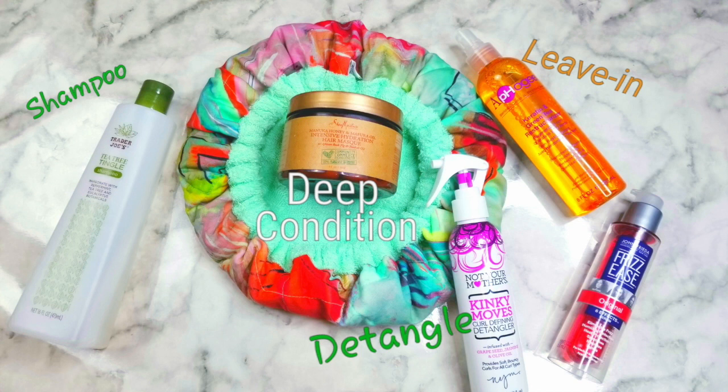For my leave-in, I used the Alpha-G Keratin and Green Tea Restructurizer. This product is great because it utilizes levels of protein for strength, emollients for shine, and humectants for softening.